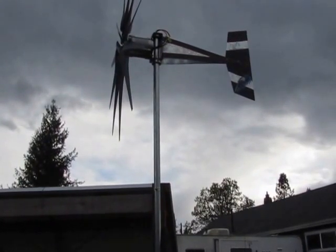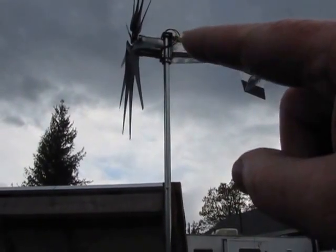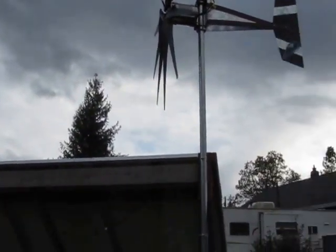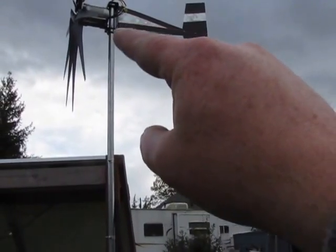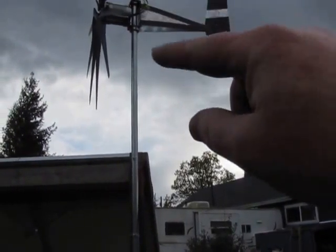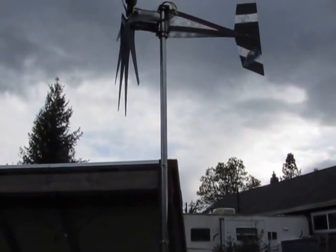I got some parts on order and a few things I want to look for — more of those one inch wire holders with the one inch clamp on them. I want to get a couple more of those, so when I put that guy here, I want to put another one of those one inch angle things that holds the wire on top, and just put the slip ring on the top on these poles, because I can reach up there if it burns out and get it down and change it without taking the turbine off the pole.